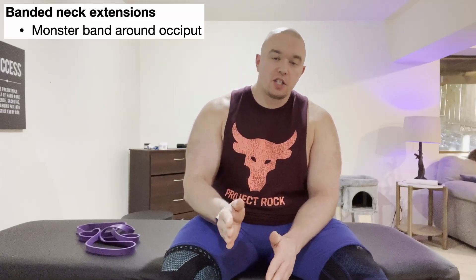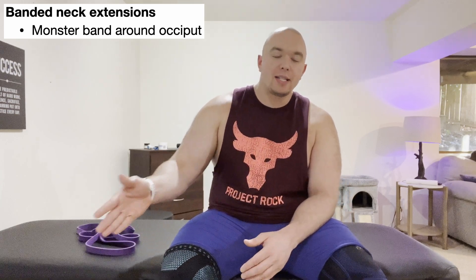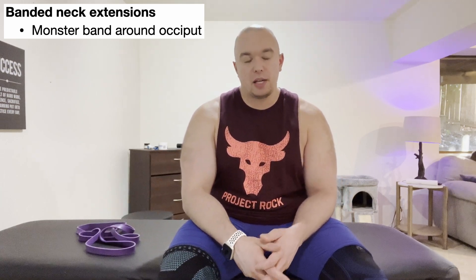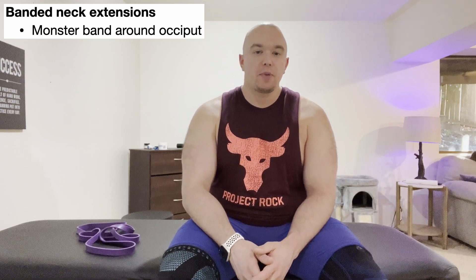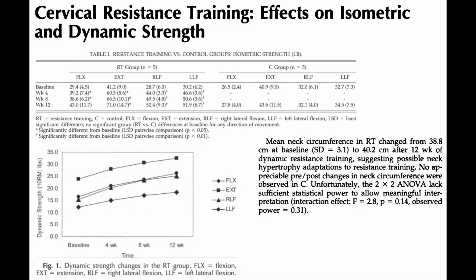No matter what muscle group it is, as soon as isometric exercises become too easy and are not associated with any pain or dysfunction, we want to progress into dynamic resisted or isotonic resisted exercises. Looking at the paper we introduced in the cervical flexion strengthening video, they also looked at cervical extension strengthening.